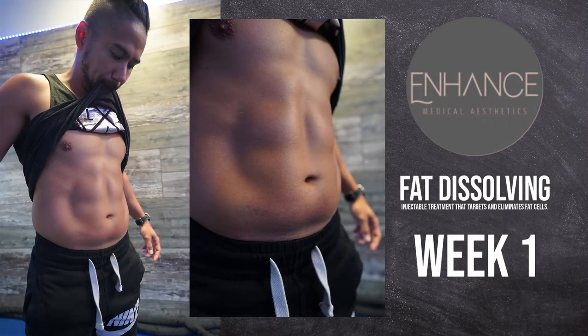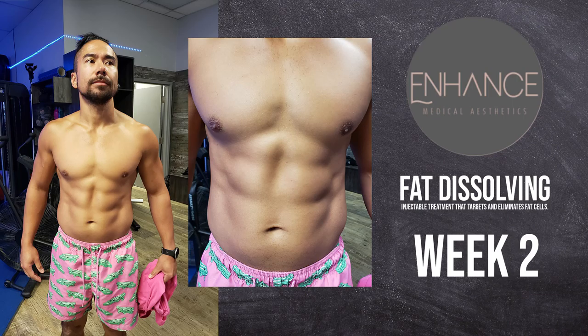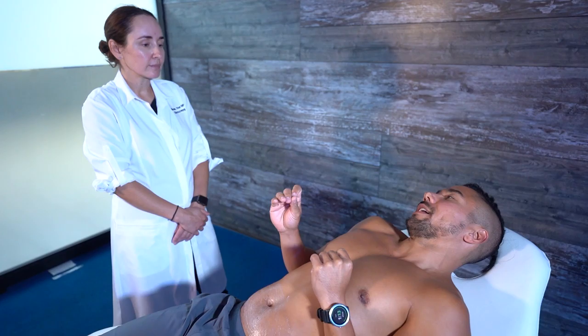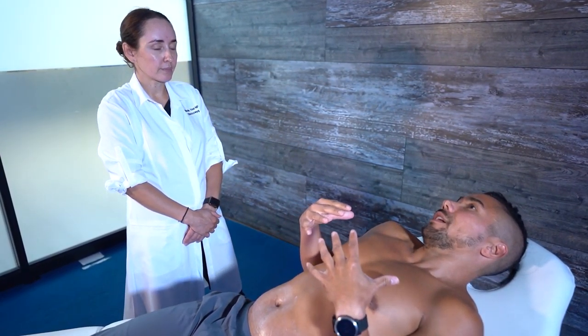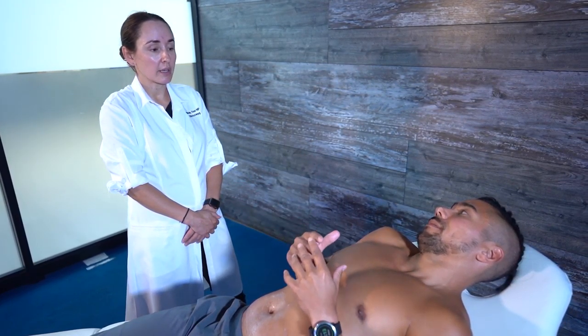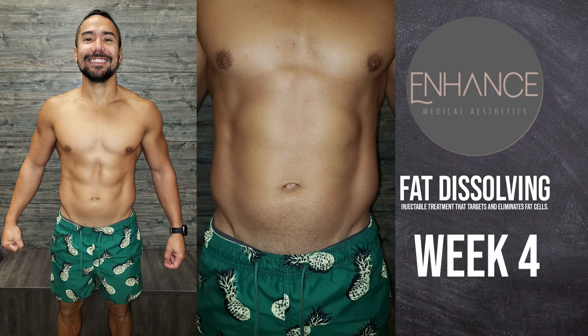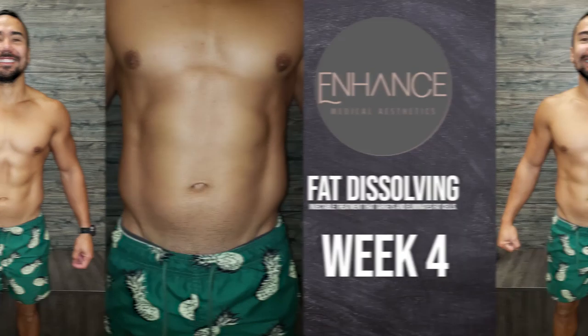It's like teeth whitening — it might not get to Hollywood white, but it will whiten your teeth. Usually multiple sessions are needed. For someone wanting a flatter stomach who hasn't been working out or eating properly, this is not for them — they should do that first, and this is the bonus. Unless we're talking about the submental area, which may be for someone who works out hard but has genetically prone fat there. This is the icing on the cake.